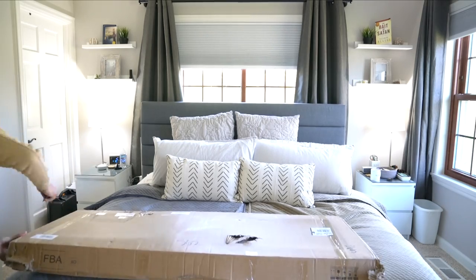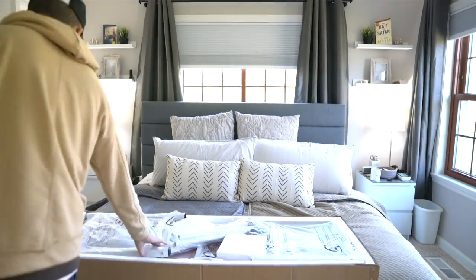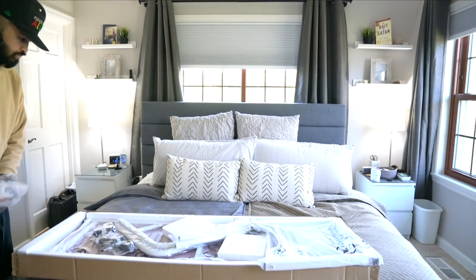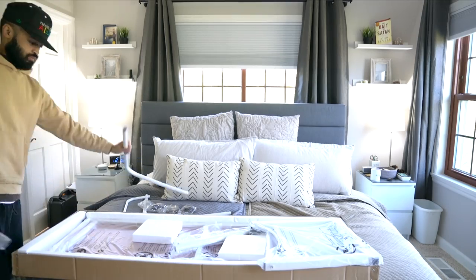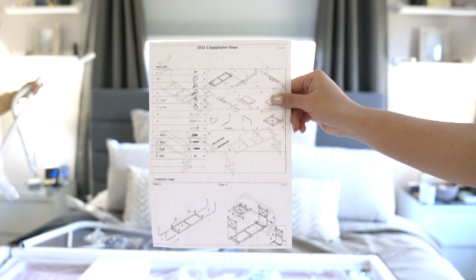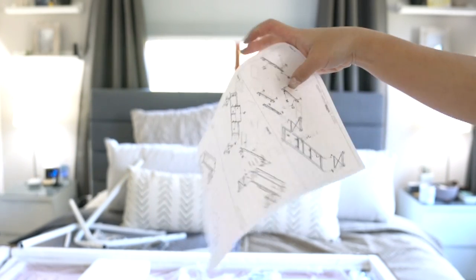Let's move on to the unboxing. This is how the box comes in — it's rectangular and big, and everything is wrapped in little plastics. My husband is unboxing most of the things while I show you the instruction manual — it's two pages, a front and a back.